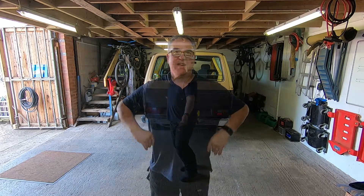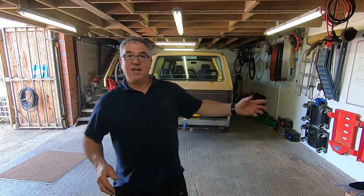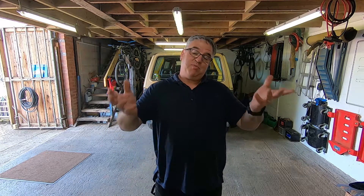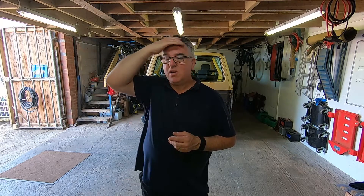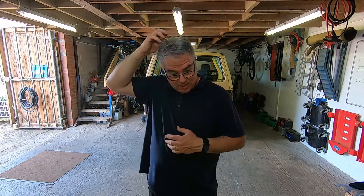Hi guys, welcome back to the channel. Welcome back to a new video on Bugly. Today we're gonna do a little service on Bugly, so I'll bring you along with me just in case you're not sure what to do — it might help you, you never know. Also I'd like to say thank you to my daughter for a lovely cut. Anyway let's crack on with this.